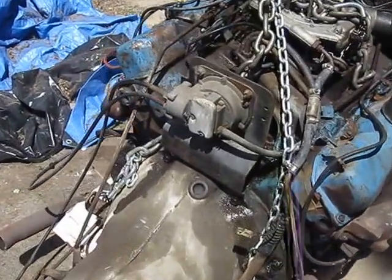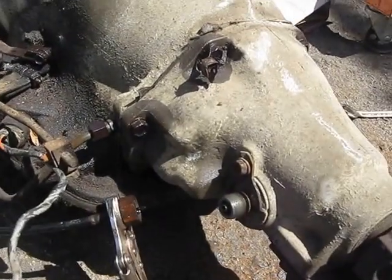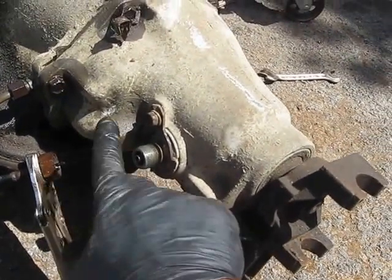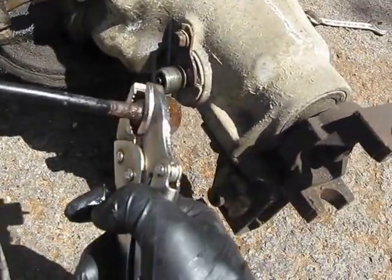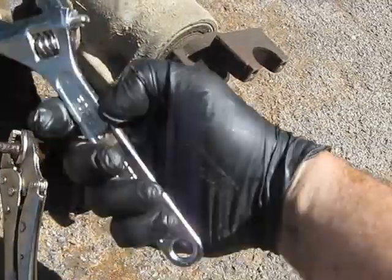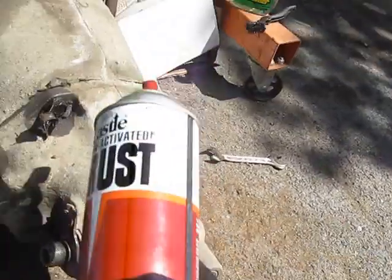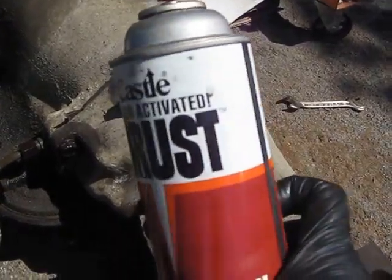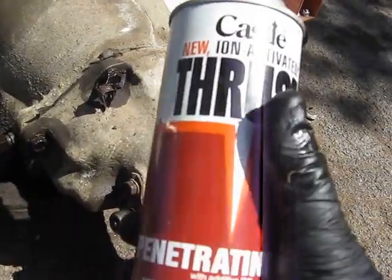Hey everybody, this is the Vintage RVer again. We're getting into the process of taking apart the engine and the transmission. You can see here I've taken off the transmission speed sender and the cable, and it's pretty well rusted. What I did is I gently clamped on a vise grip and then used a sizeable crescent wrench to get this off. The thing we use the most on things like this is this handy thread unlocker penetrating oil — it's a little pricey, but it's worth it.